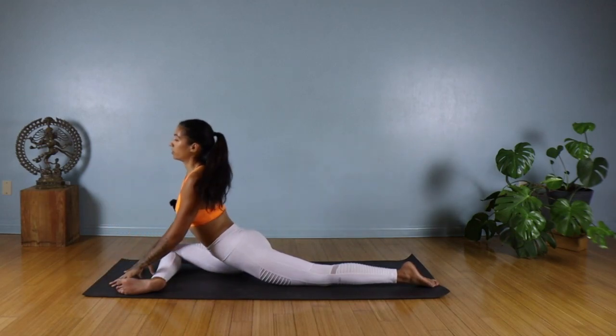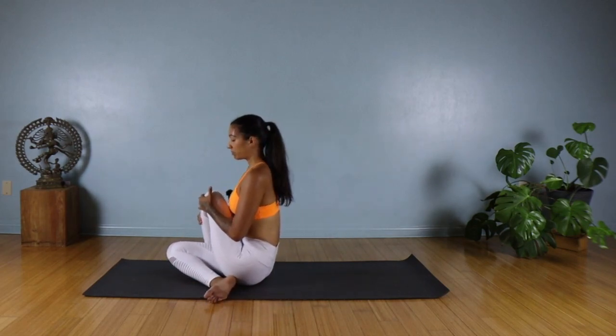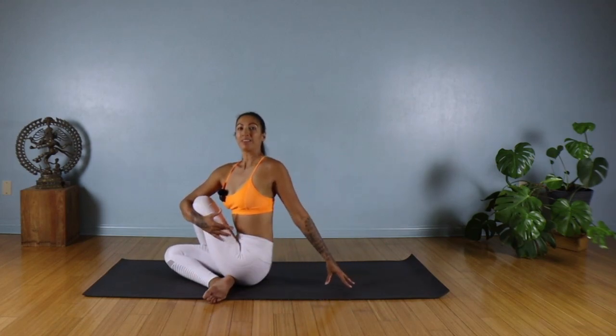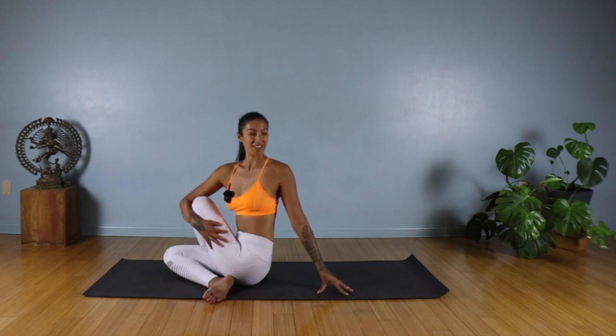Walking your hands back, tuck the right leg under, sweep the left leg to the front, and the left foot goes over your right knee. Both sit bones on the ground. We're going to take a twist to the left — take the right arm and hug it around your left knee, left fingertips on the ground behind you. On the inhale, lengthen your spine; on the exhale, twist to your left, looking past that left shoulder. On every inhale, find a little more length; on every exhale, see if you can twist a little bit deeper.